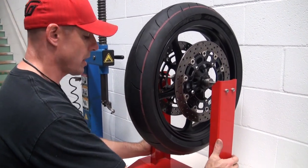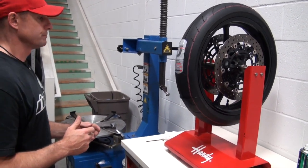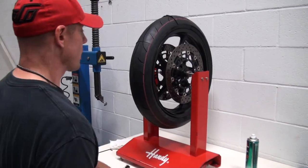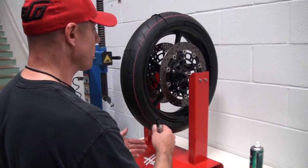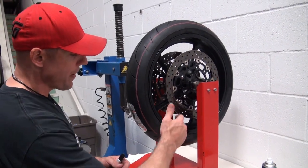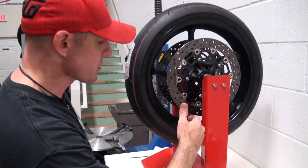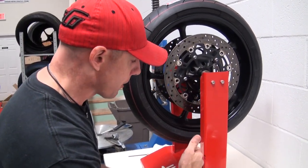The static balancing method is very easy to do. It doesn't take very long, and I'm going to show you how to do this now. The first step is, with the wheel weights removed, we need to let this swing back and forth on the static balancer until it stops. Once it stops, the heaviest portion of this wheel and tire assembly is going to be dead in the middle on the bottom.